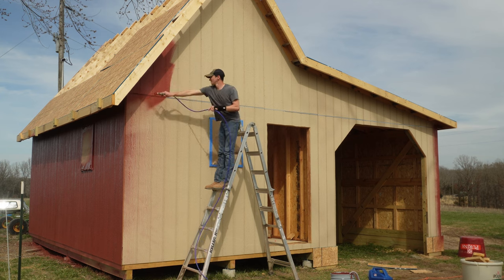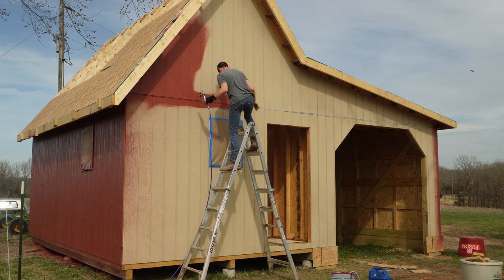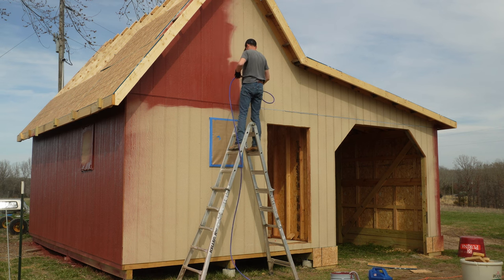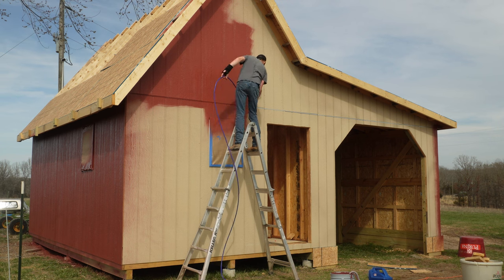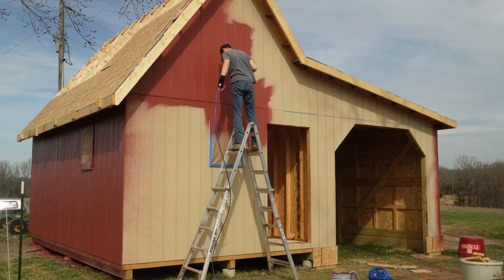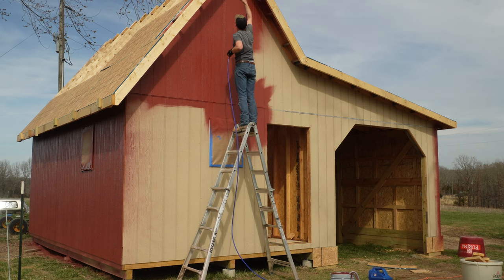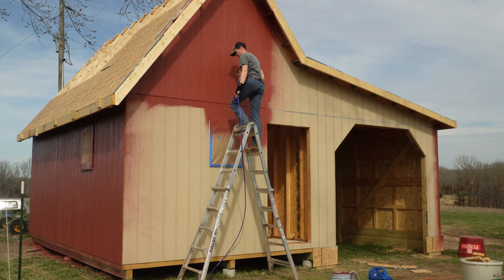I started on the side of the building that's going to be the least visible and worked my way around the back, painting the front last. I felt that if I did it that way I'd have some idea of what I was doing by the time I got to the front, and hopefully the front would look the best — since that's what most people are going to see, including myself. I'm probably not going to spend much time looking at the back of the barn.